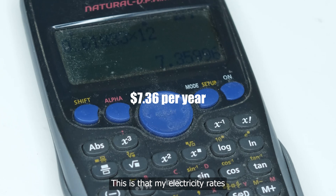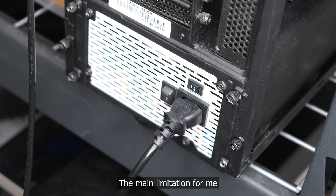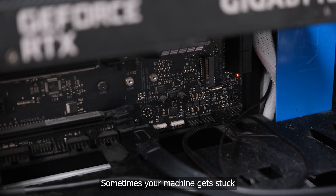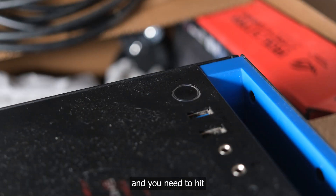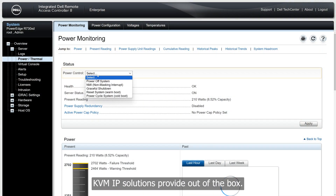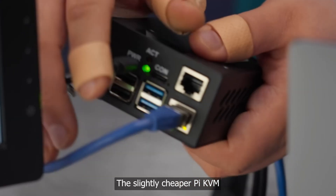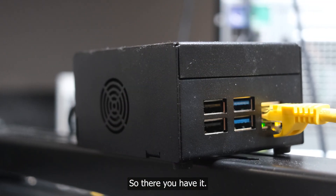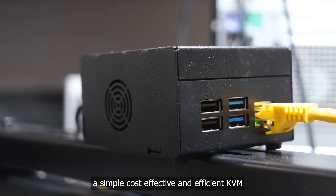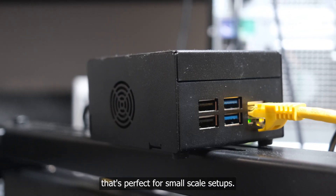The main limitation for me was the lack of advanced power control features. Sometimes your machine gets stuck and you need to hit the physical reset button — this is something enterprise KVM over IP solutions provide out of the box, and the slightly cheaper Pi KVM also supports this. So there you have it: TinyPilot Voyager 2A — a simple, cost-effective, and efficient KVM over IP solution that's perfect for small-scale setups.